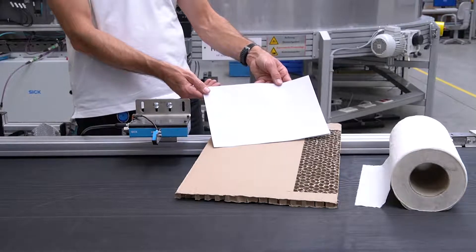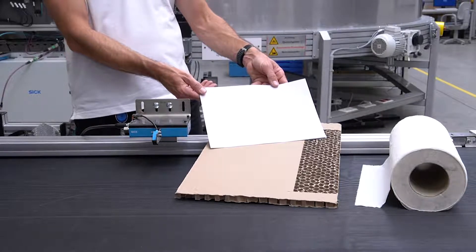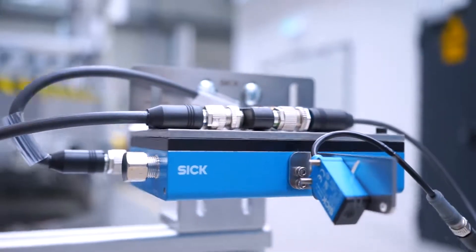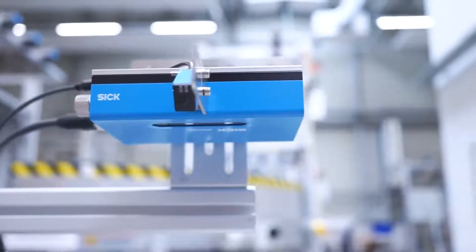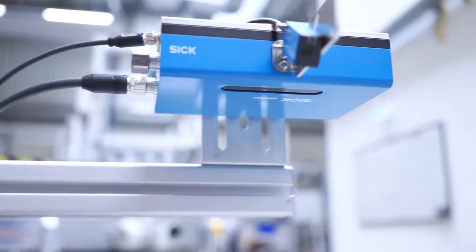If you produce or process paper or cardboard, you probably need to measure the length of the material or synchronise the speed of the material during the production process. This is SPEETEC by SICK, a non-contact sensor that measures the speed and length of almost any material and provides industry standard signals to HMIs or PLCs.